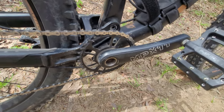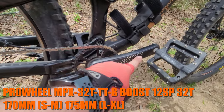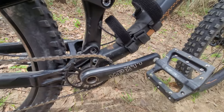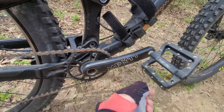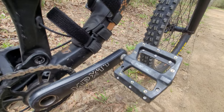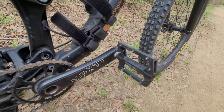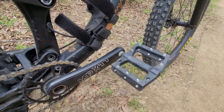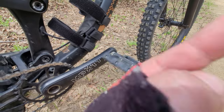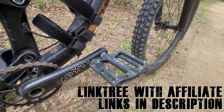I did change the crank arms because this is a large frame and it came with 175 millimeter cranks. I bought MPX11 — I think they're Pro Wheel, same as the original brand — but these are 170 millimeters, and I'm not pedal striking anymore. I also replaced the pedals with these AM-ready platform pedals. Whenever I can get them for under $12 I buy them — nearly zero problems, very grippy, highly recommended.